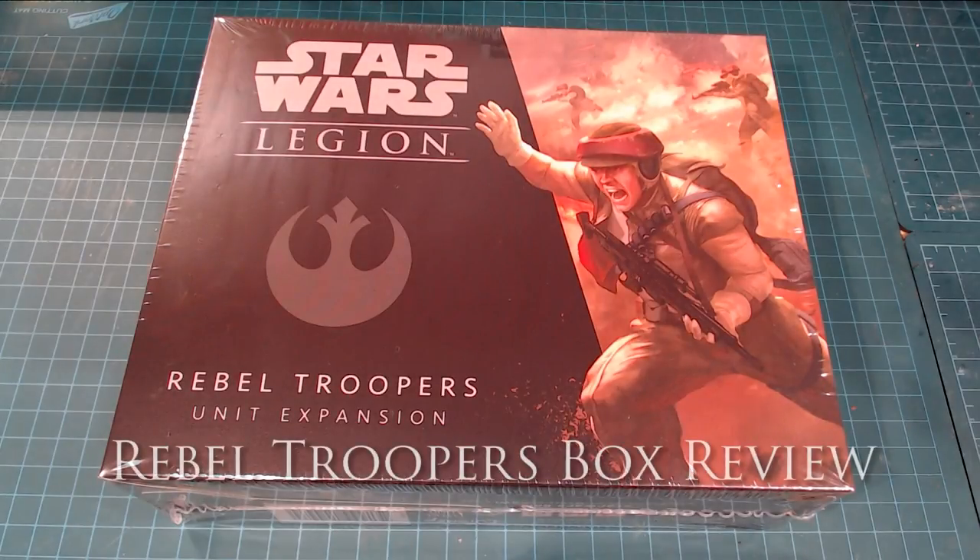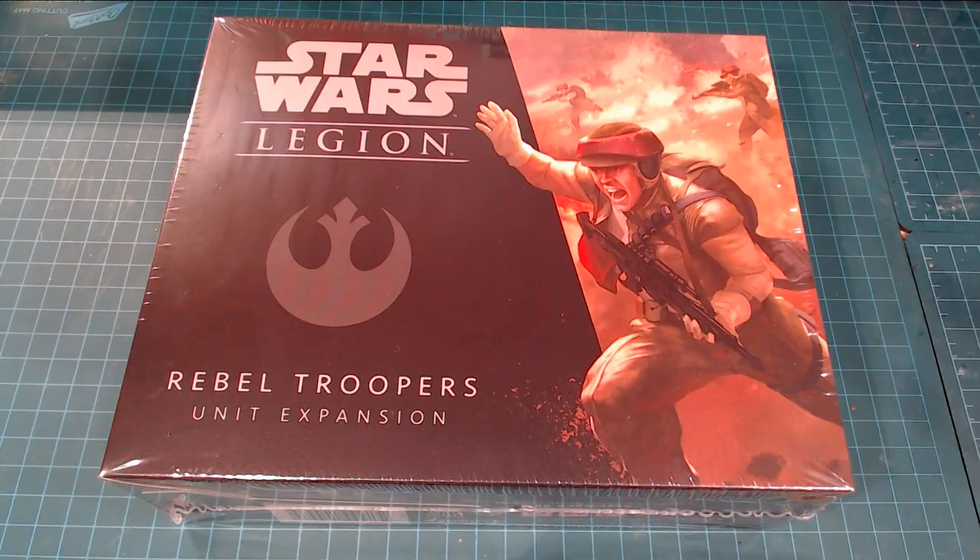Hi there everybody and welcome back to the channel. Today we're looking at something a little different — we're looking at the Star Wars Legion Rebel Troopers unit expansion. I saw these show up at our local gaming store here in Calgary called Imaginary Wars, and it really kind of captured my interest.